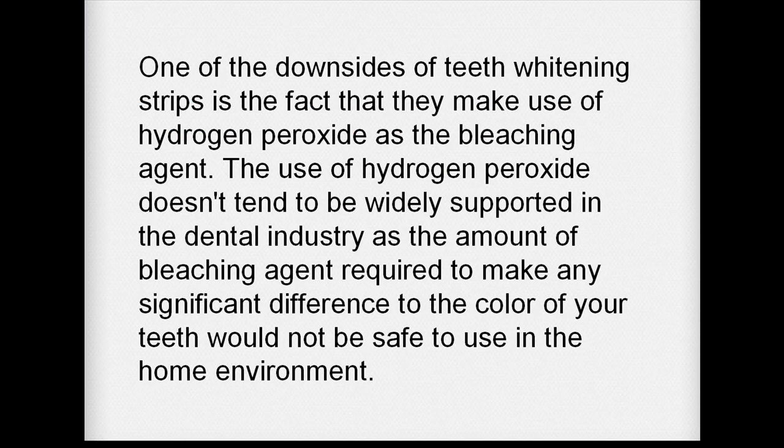One of the downsides of teeth whitening strips is the fact that they make use of hydrogen peroxide as the bleaching agent. The use of hydrogen peroxide doesn't tend to be widely supported in the dental industry, as the amount of bleaching agent required to make any significant difference to the colour of your teeth would not be safe to use in the home environment.